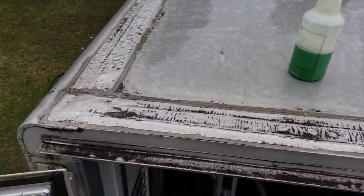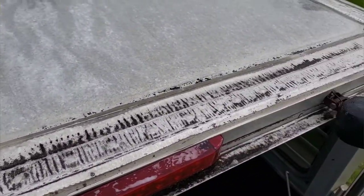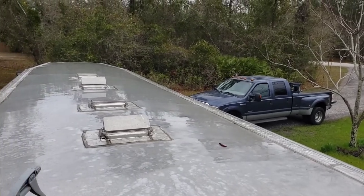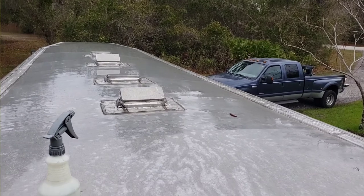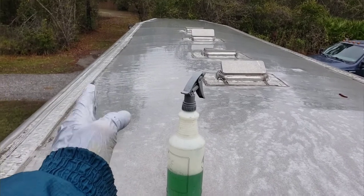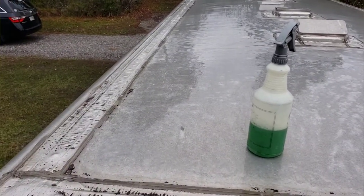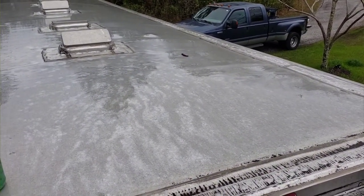Here I go making my way around, treating all this with Simple Green, letting it sit for a few minutes after saturating it, and then pounding it off with the electric pressure washer. I've gone all the way down this side, across the back where you see the dirt cut off, to this side, and then I'm going to shoot back up to the front.